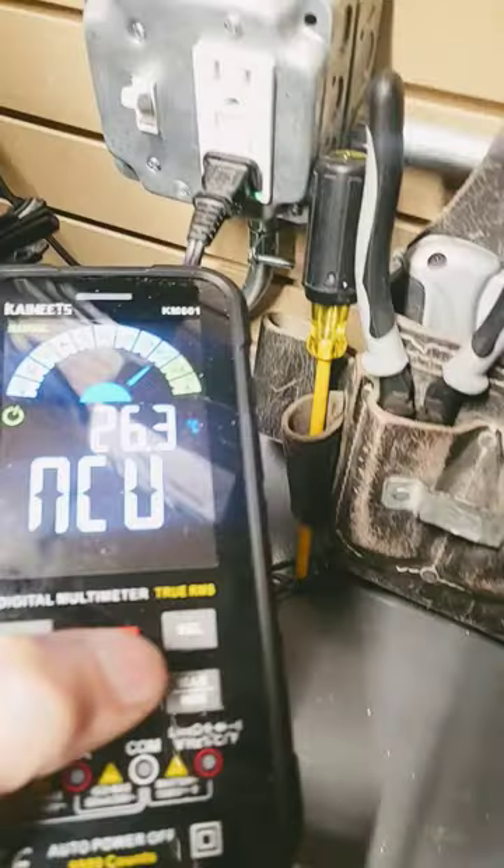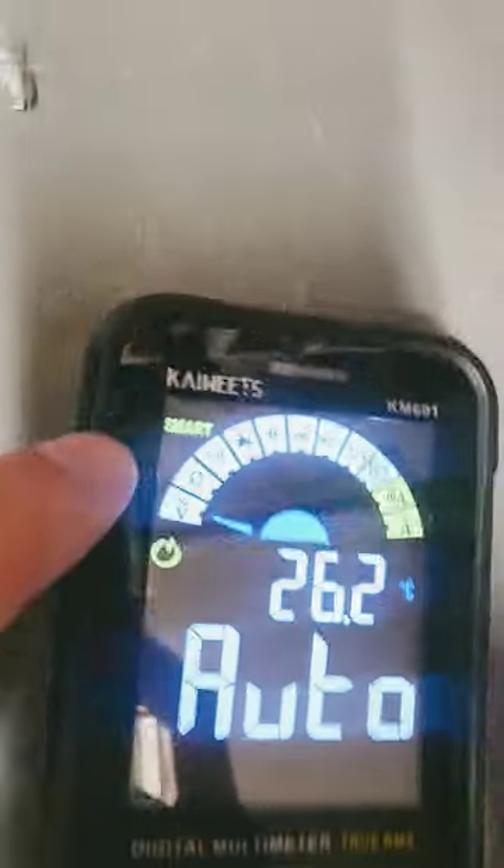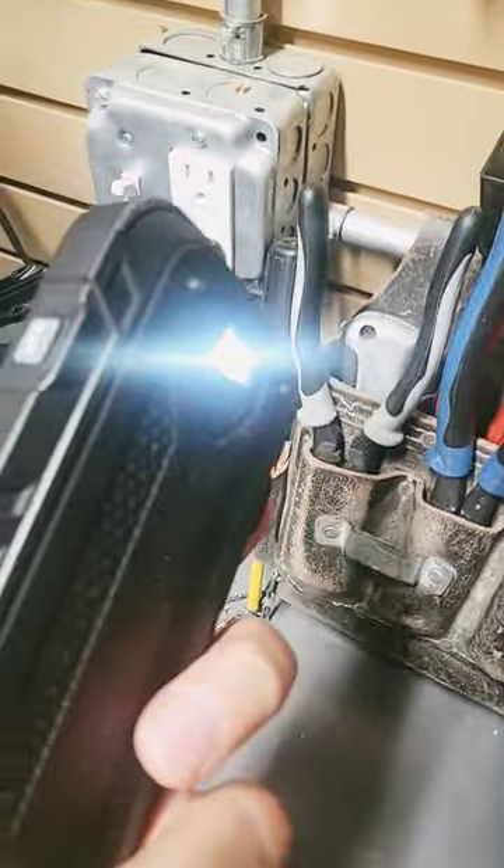It also does temperature. It also does NCV. This thing's really cool because the most commonly used features of a multimeter are here in the auto mode. The built-in flashlight is just icing on the cake.